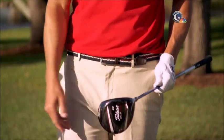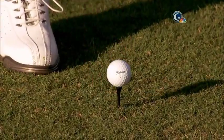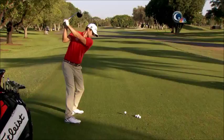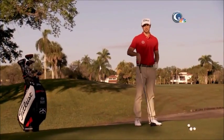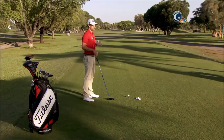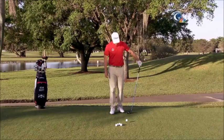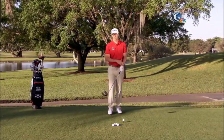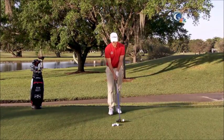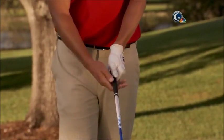Hi, I'm Adam Scott, and this is a Titleist Tip from the Tour. Today I'm going to talk to you a little bit about the driver, and I'm going to start with the setup. For me, a fundamentally sound setup is important with the driver. As we get into the ball, my first check is the grip. I like to keep my grip fairly neutral — I'm just seeing two, two and a half knuckles on the left hand.